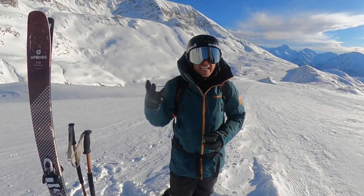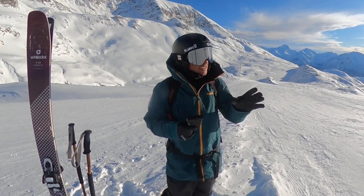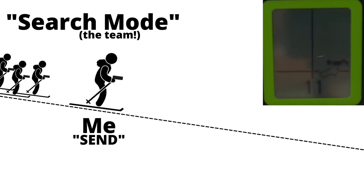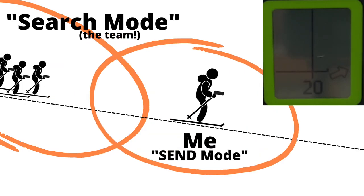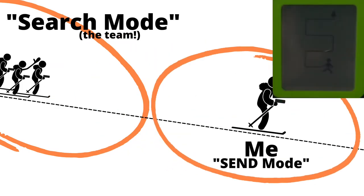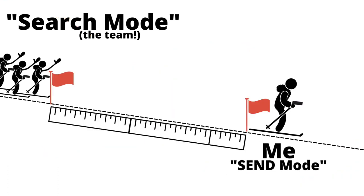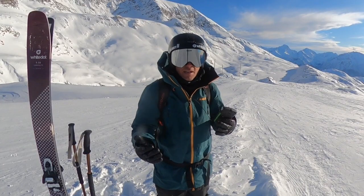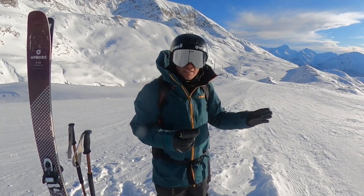Check number three is a distance check. I'm going to keep mine in send, and all the rest are still using theirs in search mode. All I'm going to do is ski away from the team very slowly. On their transceivers they should see the numbers increase, and as soon as I drop signal — as soon as their transceiver can no longer read where my transceiver is — they'll give me a little wave. We'll find that each transceiver is slightly different, and we'll probably go in and out of signal a couple of times as the different antennae pick up or lose the signal.